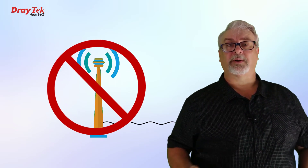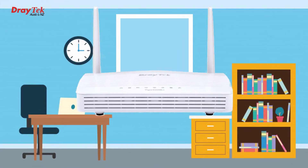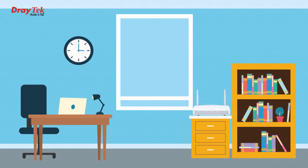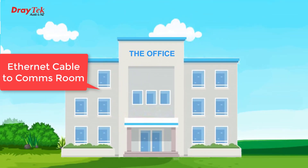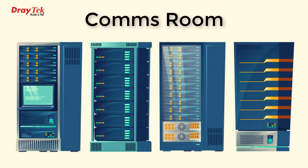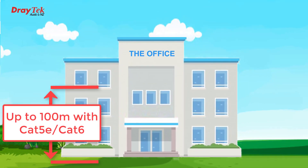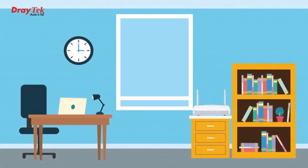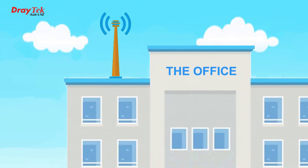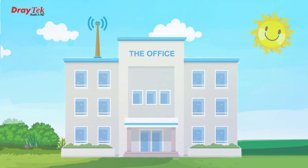Now we can kill two birds with one stone. Instead of running a long antenna cable, we can leave our bridged Vigor 2620L or Vigor LTE 200 modem in a location with good signal — such as close to an external wall or window — and run a long Ethernet cable instead. We can connect to any router or firewall as long as it has an Ethernet WAN port, which almost every router does. With Cat5e or Cat6 we can run up to 100 metres. We're now using the standard LTE antennas because we have good signal where the modem is positioned, or we only need a short cable to a big external antenna, so there are no signal loss issues to worry about, and the bridged internet connection is still reaching our router. Problem solved!